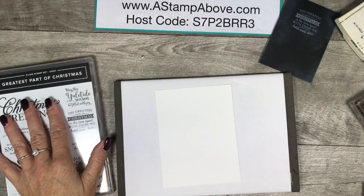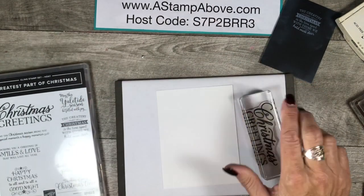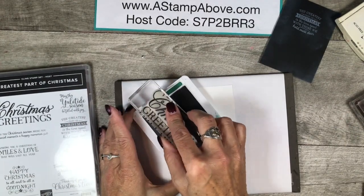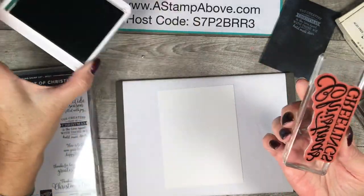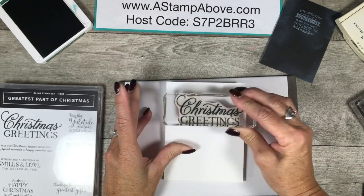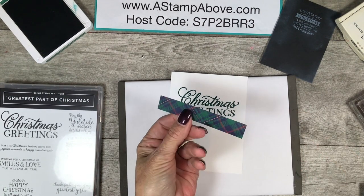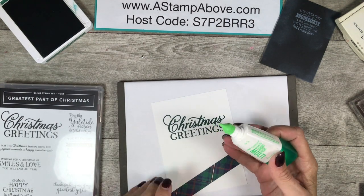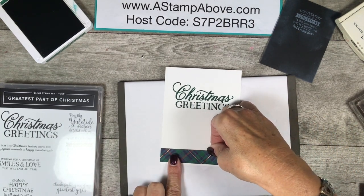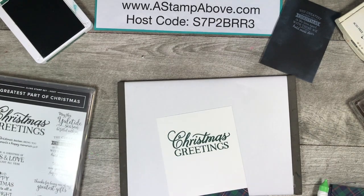Let's do the rest of our card. I'm going to grab this giant Christmas Greetings stamp — I love big greetings, they're my favorite. I've got Shaded Spruce as my ink color here. Make sure that's inked up good and we're going to stamp that. Wow, now that's a greeting! Then I've got that three-quarter inch piece of the Wrapped in Plaid designer series paper and I'm just going to add this to the bottom of my inside layer. Isn't that just classy?